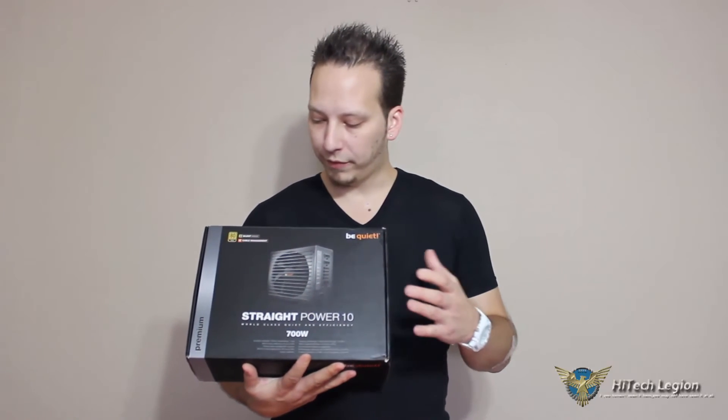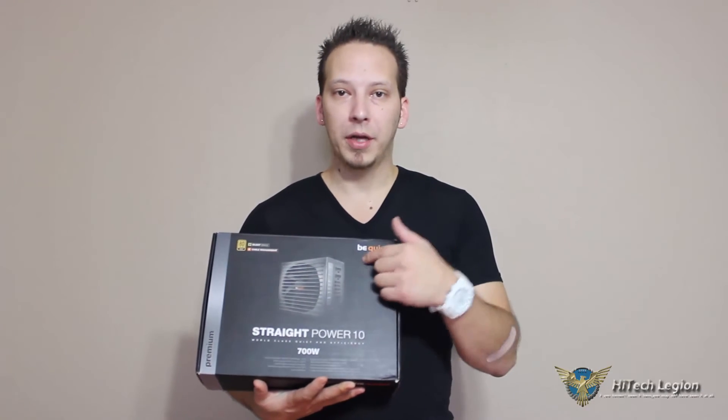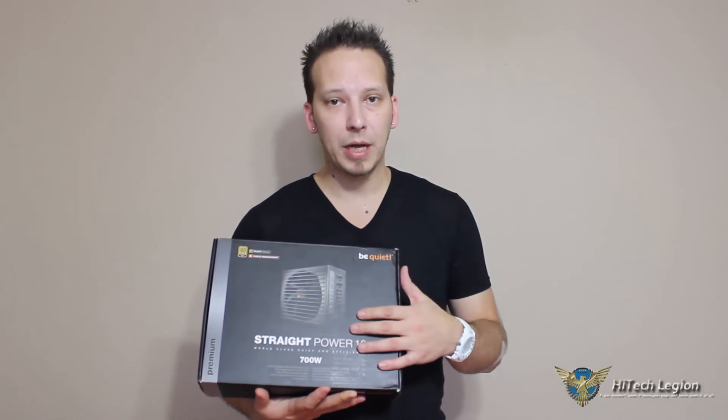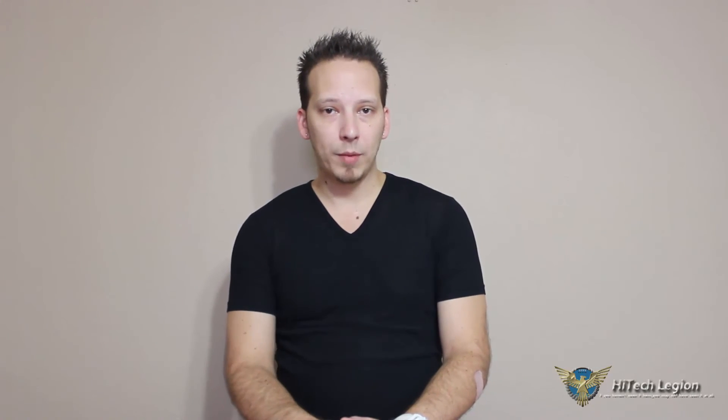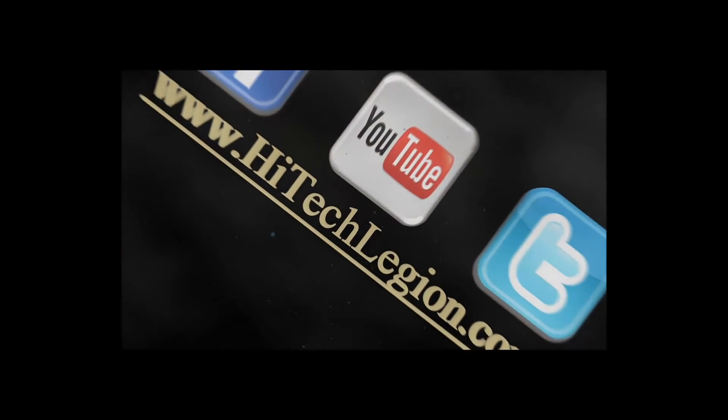Thanks for watching our video review of the Be Quiet Straight Power 10 700 watt power supply. Clearly, straight power and straightforward: 80 plus gold certification, the 135 millimeter silent fan, and the cable management included with this partially modular power supply. Be Quiet was straight to the point with this — it surely lives up to its name, and because of that it's going to receive the gold award from High Tech Legion. Make sure you go over to HighTechLegion.com for the full write-up review, click the subscribe button for future video reviews, follow us on Twitter at Twitter.com/HighTechLegion, and give us a like on Facebook at Facebook.com/HTLReviews. Thanks for watching — we'll see you next time.